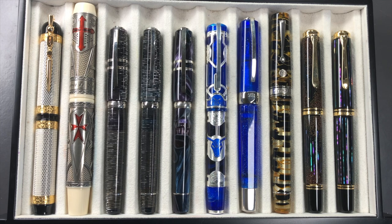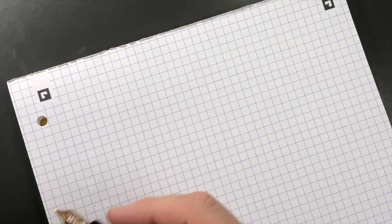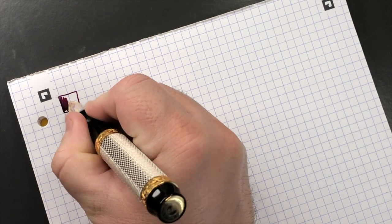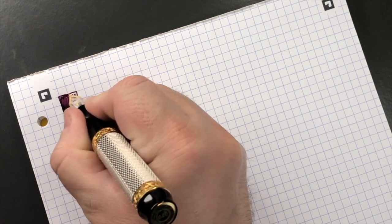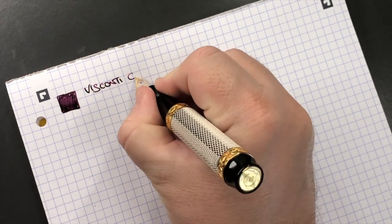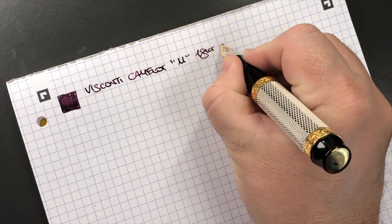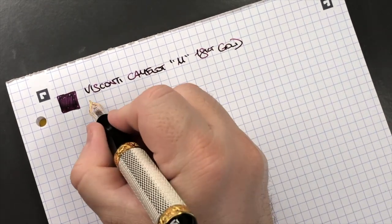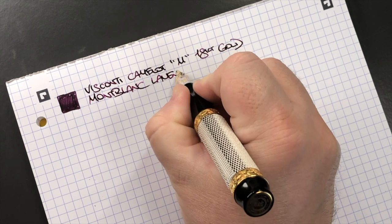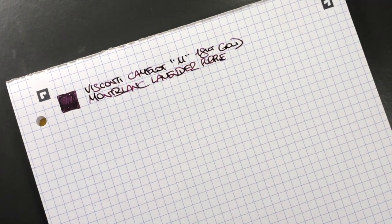Now let's do a writing sample. The first pen is the Visconti Camelot — a medium 18-carat gold nib. The ink in here is Mont Blanc Lavender Purple, which is a nice purple ink.